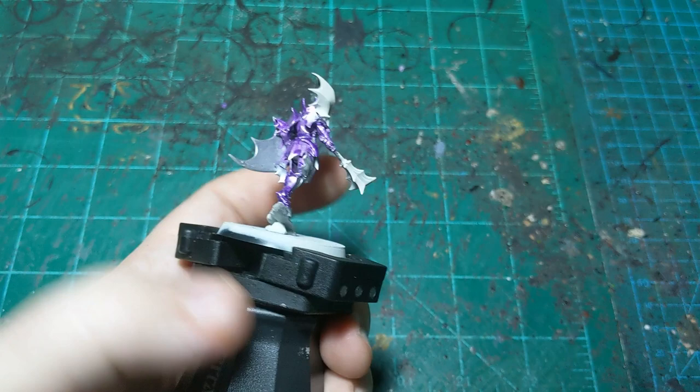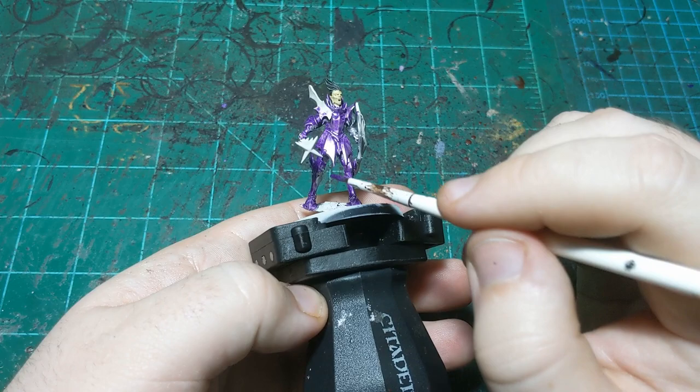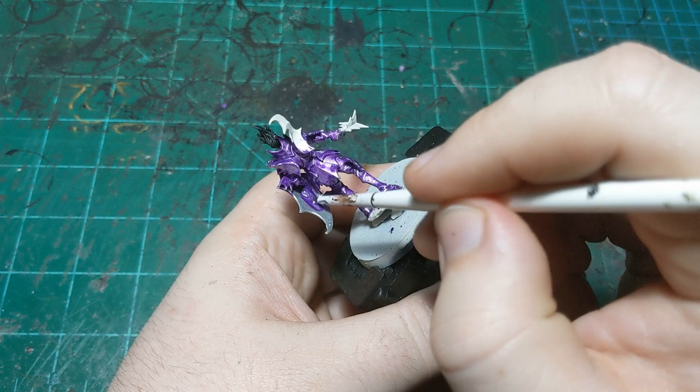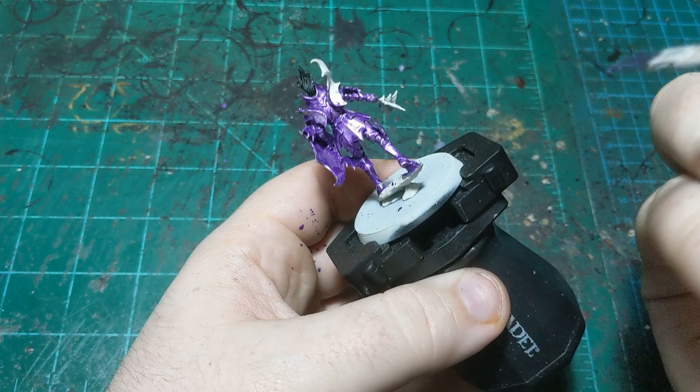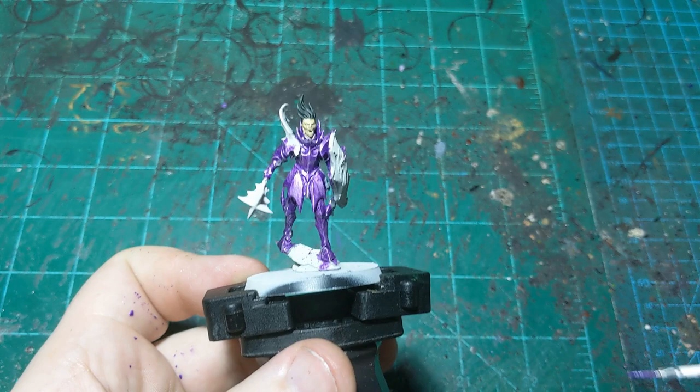This first coat is going to look pretty splotchy, and even the second coat sometimes looks splotchy, but the wash helps unify it and clean up the blotchiness, so we're not super worried about that. I'm going to get the back of the shield as well because I want that in this color at least for now. There's our first coat applied — I'll let it dry completely and then probably apply a second coat.